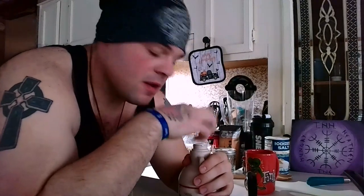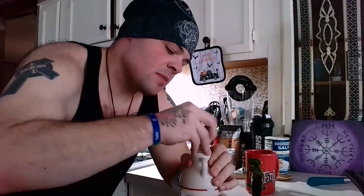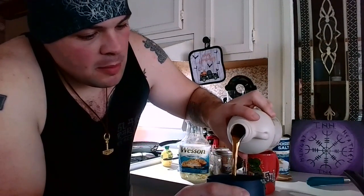I'm going to cover this with a towel real quick and set it off to the side. While we're waiting for that to rise, we're going to make maple butter. This is another recipe I found on YouTube. What we need is 250 milliliters of maple syrup, which is one cup.